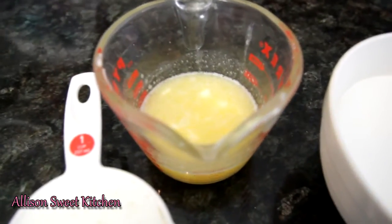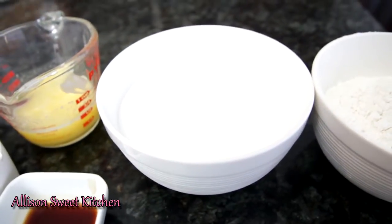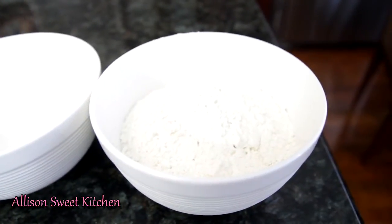Half a cup of melted butter, two cups of granulated sugar, and one and three-fourths cup of flour.